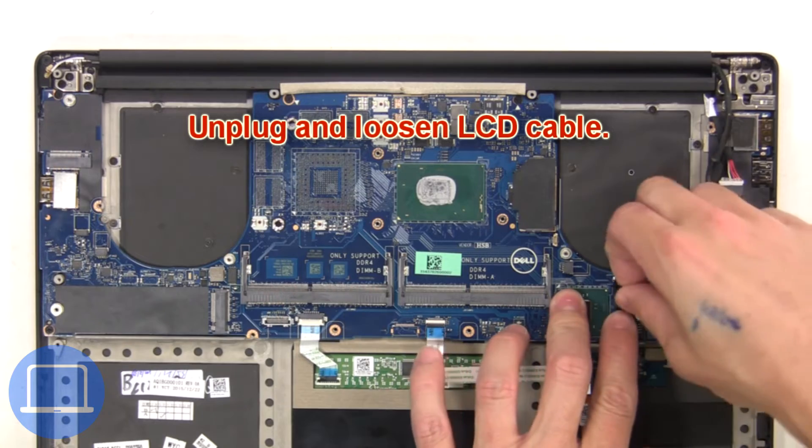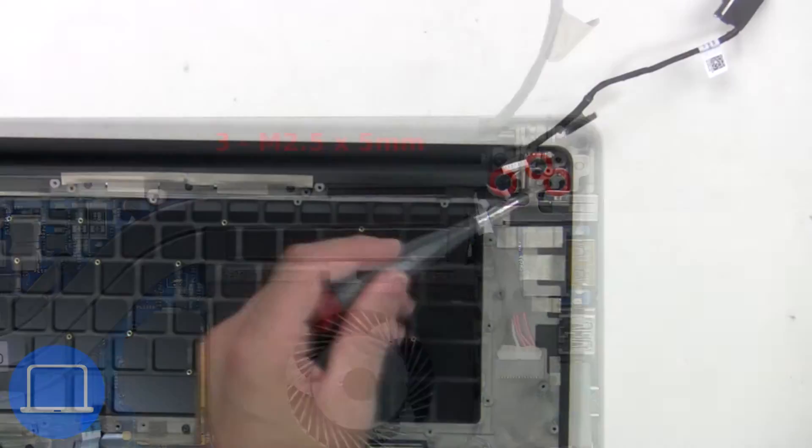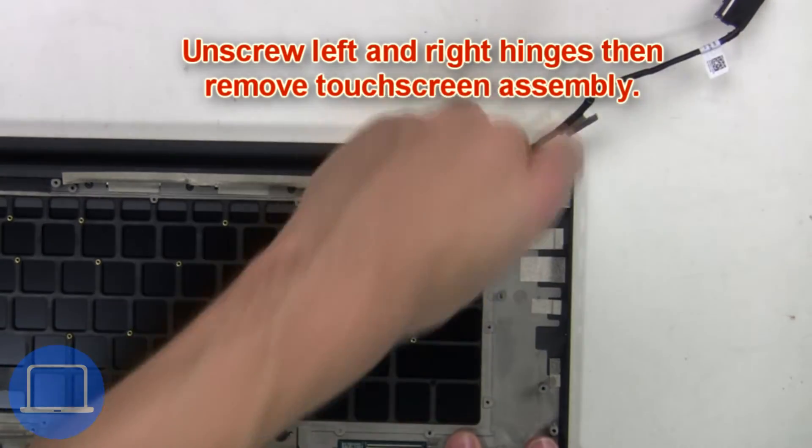Next, unplug and loosen the LCD cable. Now unscrew the left and right hinges, then remove the touch screen assembly.